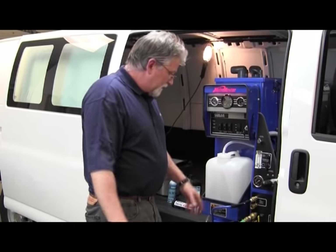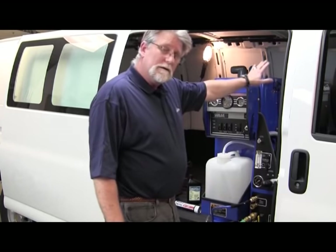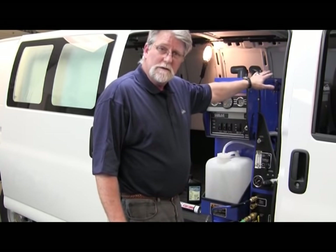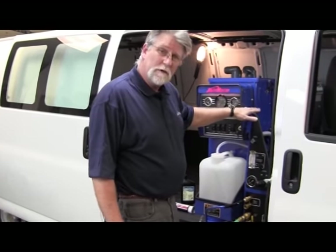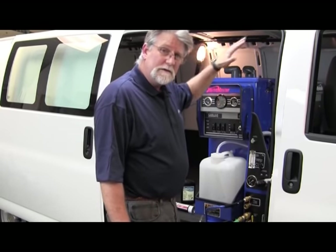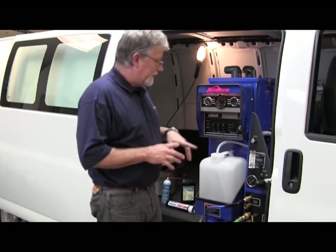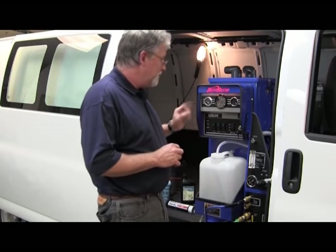Once we get the hose hooked up and the water turned on, we're automatically going to be filling the water box. At that point, the shutoff float at the bottom — if it doesn't already have water in it — will be raised, and that'll make sure everything's going to work. So once we get that done, we're pretty much ready to start it up.